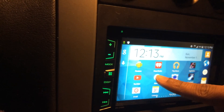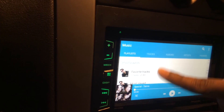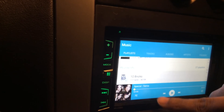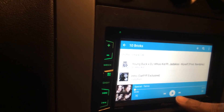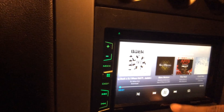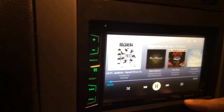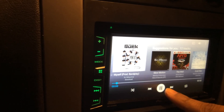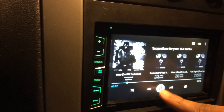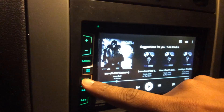I can show you the music setting — you can play any of your music on here, it works good. I have full control of that. All your music does work.